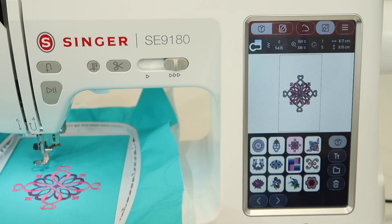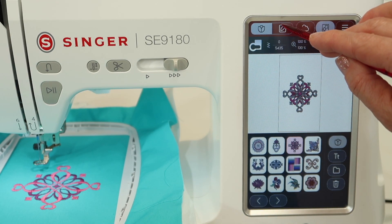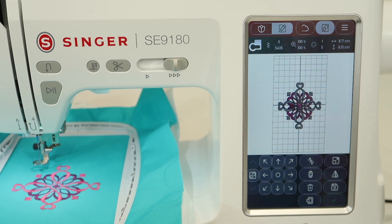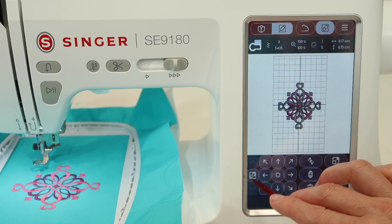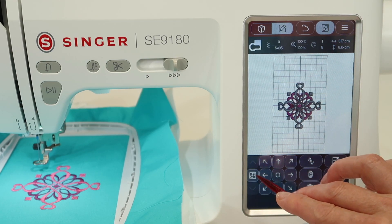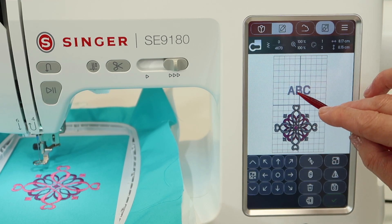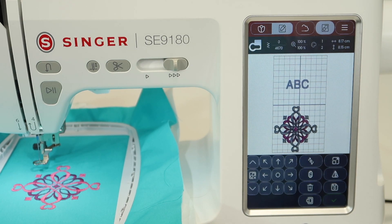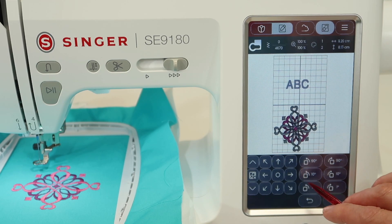Did you notice that it put it right on top of my other one? Keep in mind, as soon as we touch the edit tool, we can come in here and move it off the top of the design — it's underneath there, but we just can't see it. Come down to the ungroup option down here, same similar feature. Now you can see that there is lettering and a design separate. You can touch whichever one is highlighted — that's the one that will actually move or rotate, whichever you want to do.